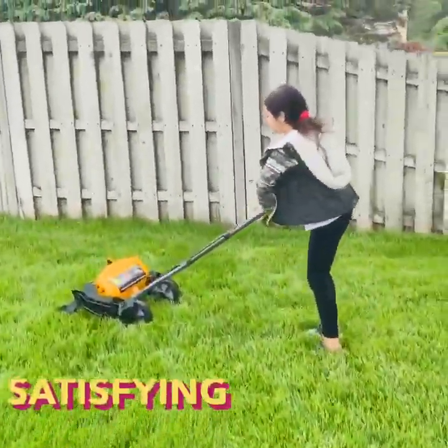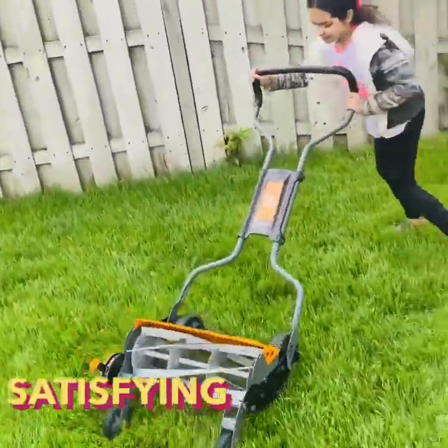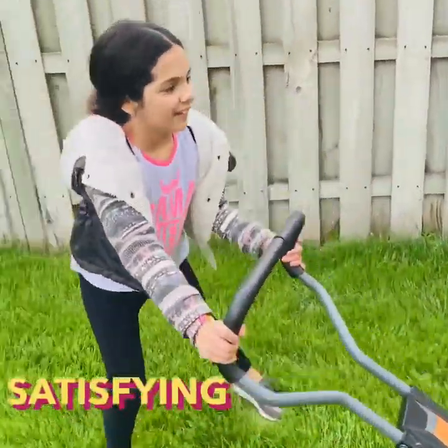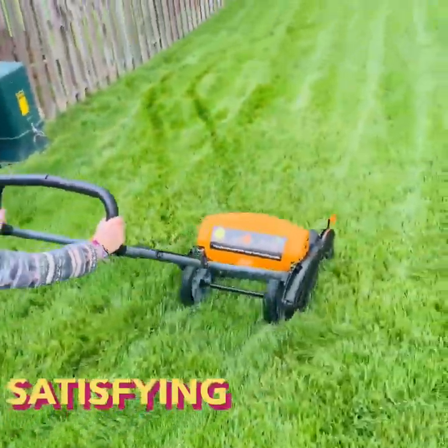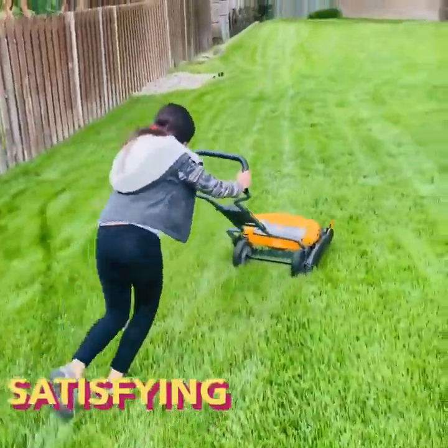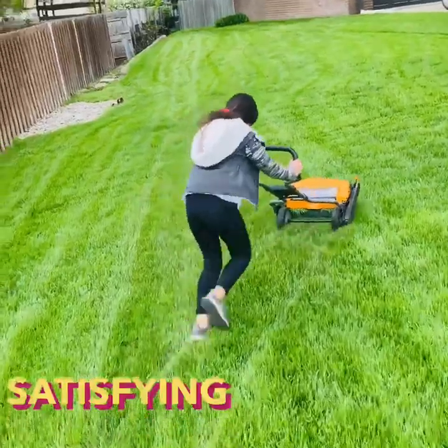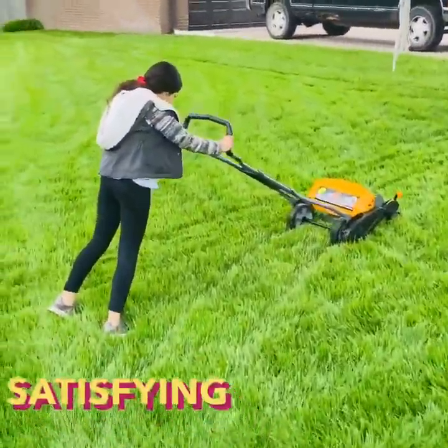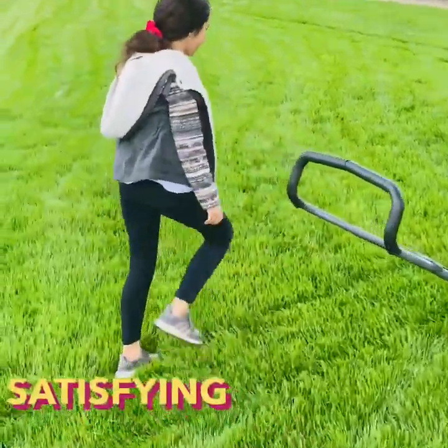Well, this was our review for the Fiskars, right Gia? Gia helped me put it together, so now she's gonna have to cut the grass every week. I still gotta do some adjustments to the blade so it's easier for her to cut. For me it's perfect.